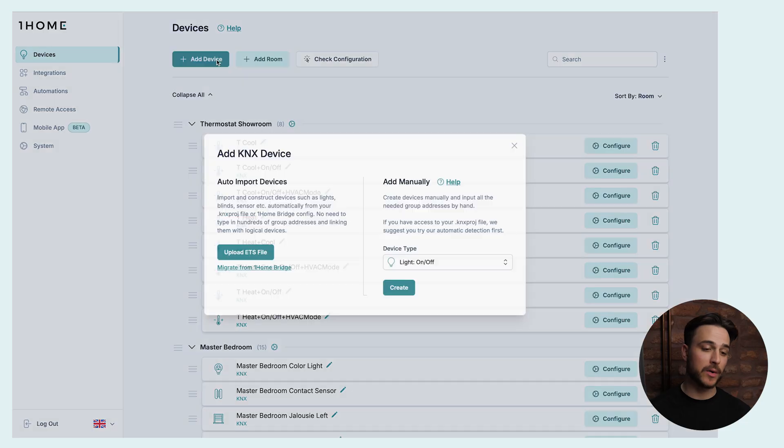We have set up OneHome Server CH, connected it to the KNX bus, and logged into the local dashboard. Here's how simple it is to import your KNX devices. You simply go to Add Device and you have two options: you can upload your ETS file and auto-import your devices, or if you need to do some tweaking or want to add devices manually, you can do it right here.